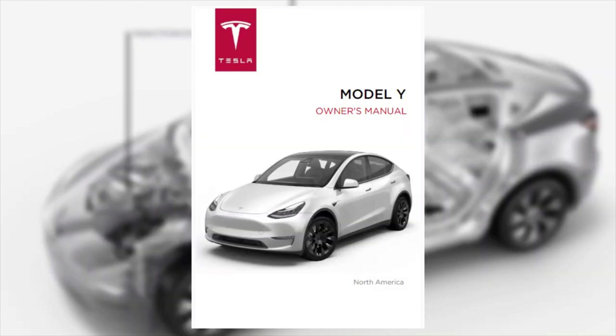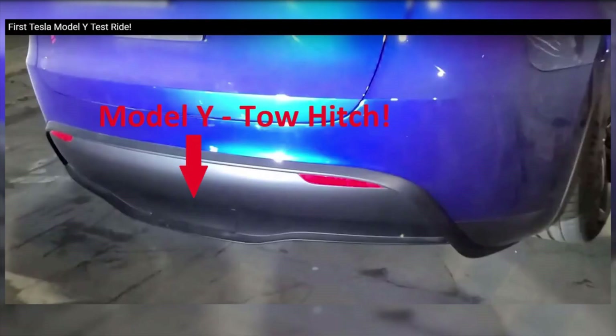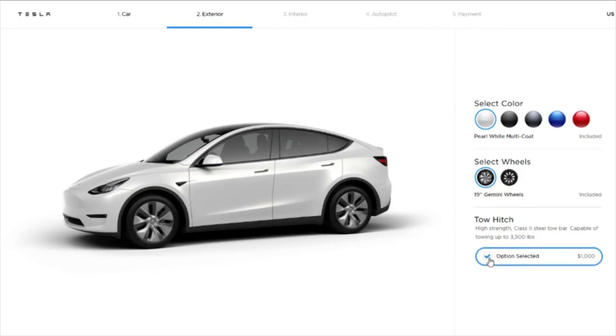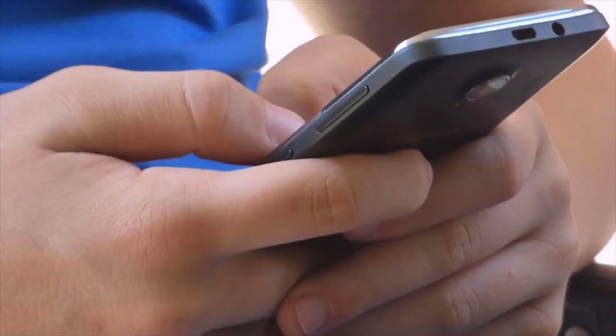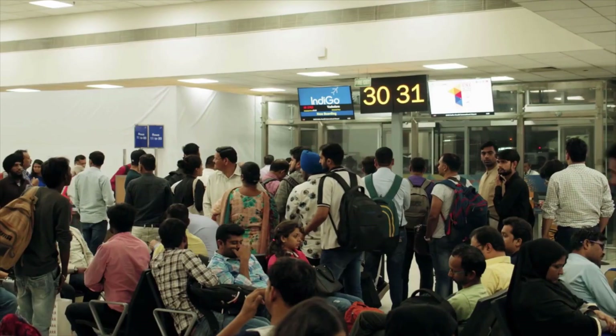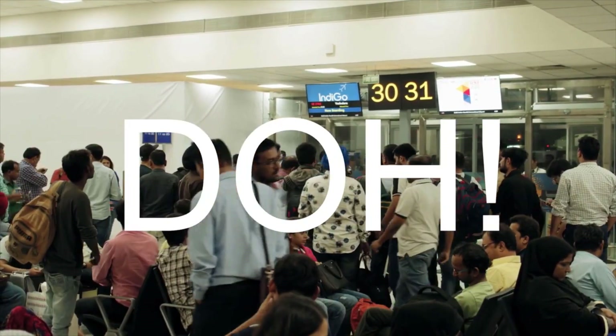Interestingly, Tesla's online Model Y owner's manual still hasn't been updated with the new information and still says the Model Y is not equipped with towing — we can imagine that section will change soon. There is no word on whether the tow hitch will be available as a retrofit for existing vehicles post delivery, but it can be added to current orders which have not yet been fulfilled. You can go into your Tesla account and click Edit Design. It's available across all versions of the Model Y, but be wary that you may lose your place in line when updating your order.